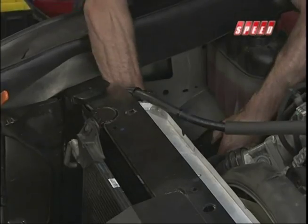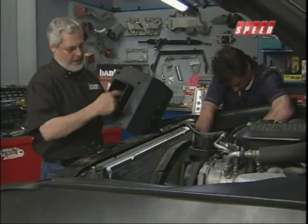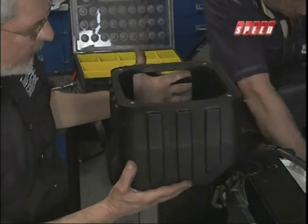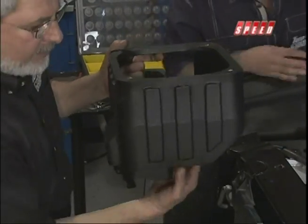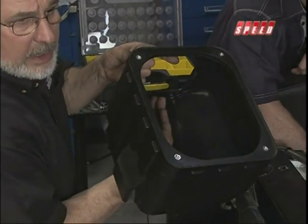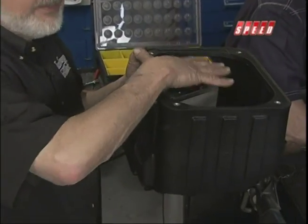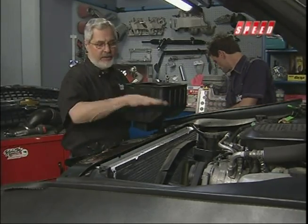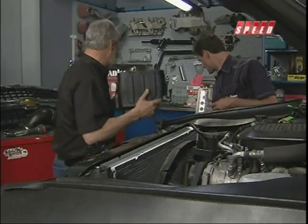That other piece we cut — you can see right here — this is the new air box that comes with the Banks Ram air. It's going to go up against the fender; the air is going to come in from underneath right through here. The air filter sits right on top of it, and that gives it clearance where you cut it out. This seals it, completely isolates it from underhood temperatures, and makes a nice cold air box.